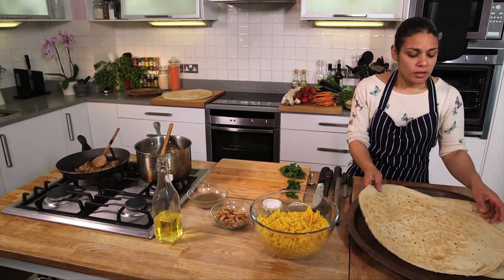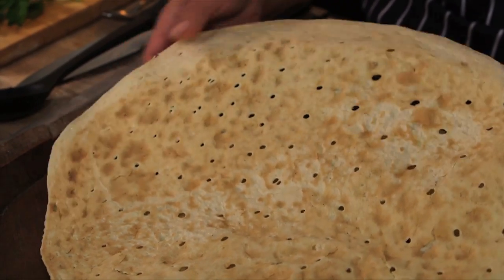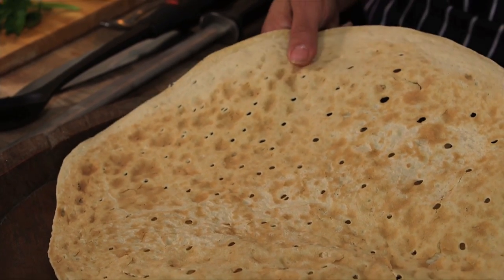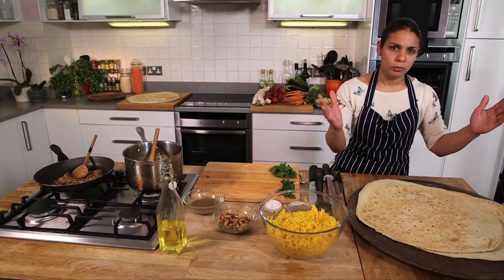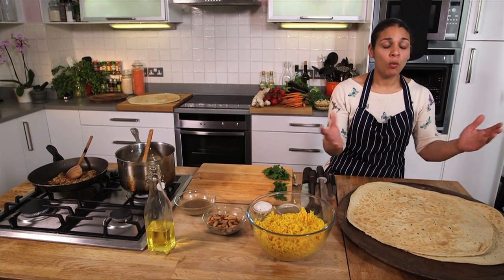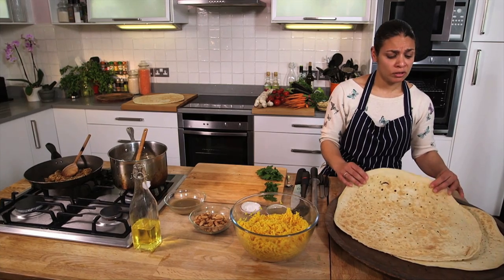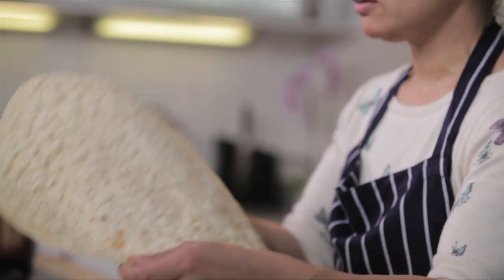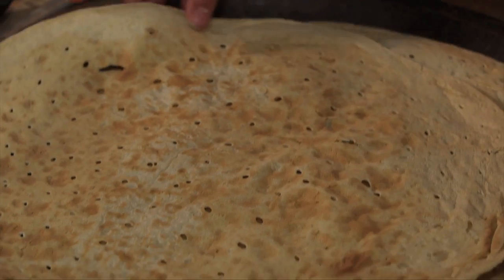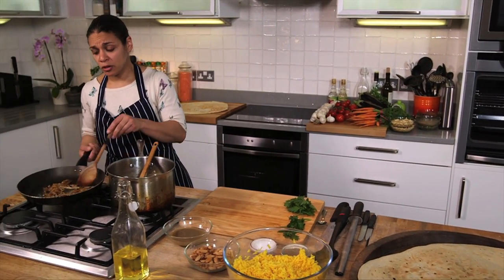Just before we combine the two ingredients, this is the markout bread — it's an unleavened bread, just a flour and water based dough which is really stretched. It's placed over a wok-like pan to cook and it takes literally 30 seconds on either side, forming little holes and little pockets. This is just ready for the rice to sit on, but first we'll add our onions.